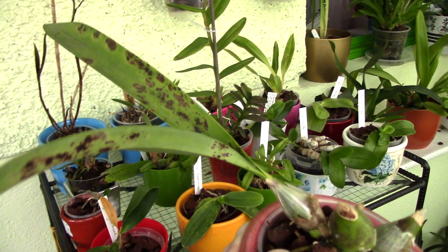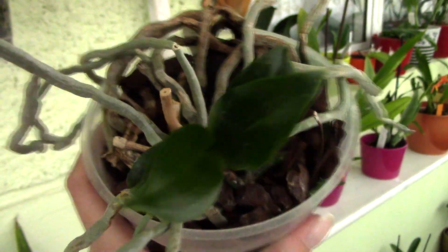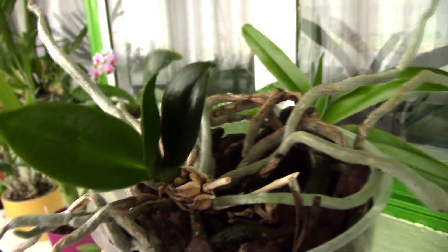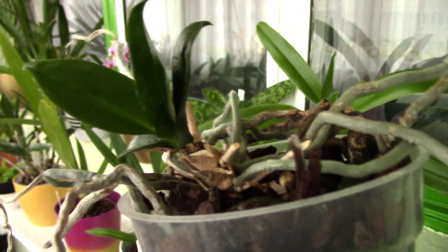Believe it or not - this is the Phalaenopsis Mini Mark. It was so attacked by spider mites last summer that it lost all its leaves. I treated it with the hairspray method and it worked - it's spider mite free and recuperating. It will produce very tiny leaves for a while but at least it has no spider mites. The root system is in very good condition. I read on a forum that in Europe all Mini Marks are virus - maybe just a rumor - but I will perform a test when it grows more leaves.